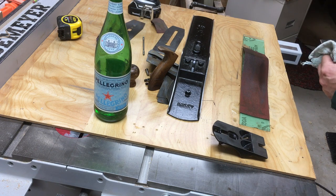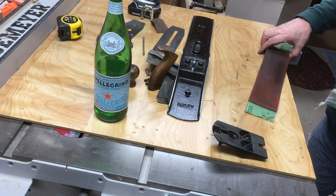I just gave a quick polish to the mating area of the lever cap — it just took a few seconds.